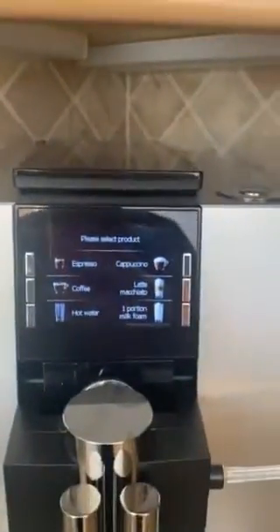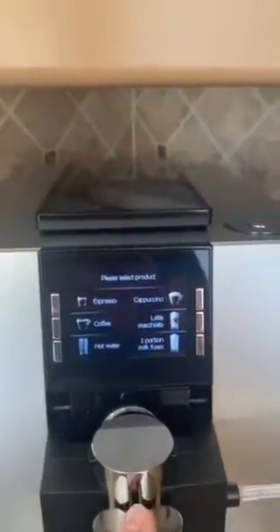This is what you'll see when the machine is on, but if you're the first one up in the morning, you'll want to reach back here and hit the button to turn it on. The machine will go through a warm-up cycle, spit out some water, and then this is what you'll see.